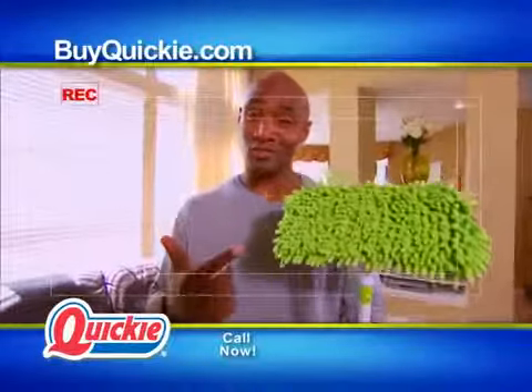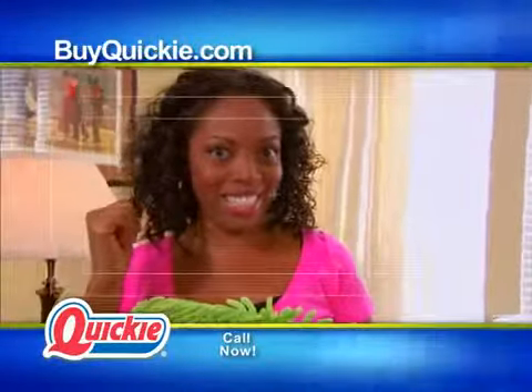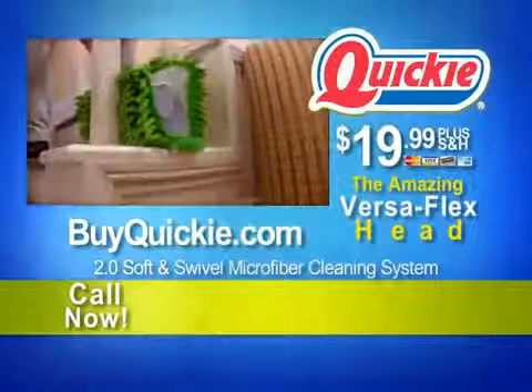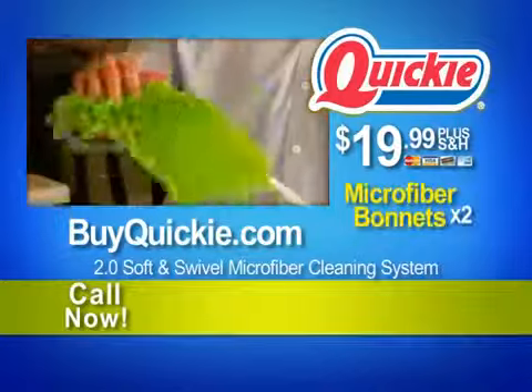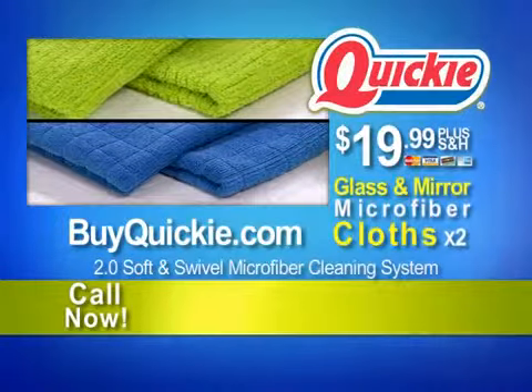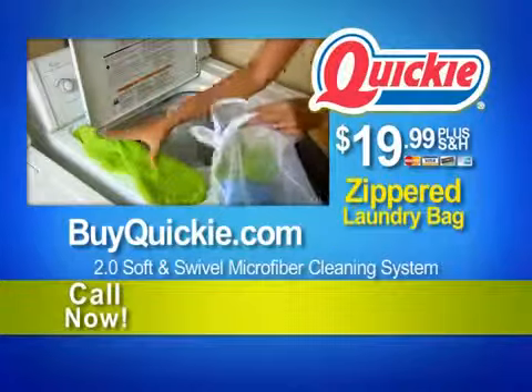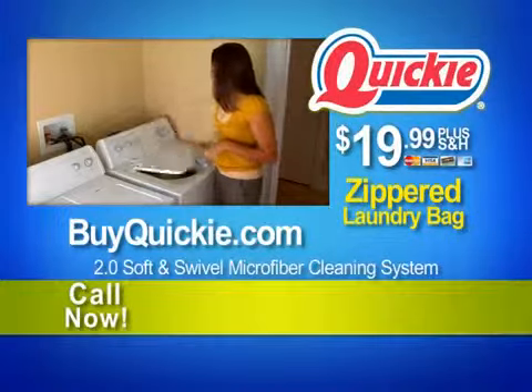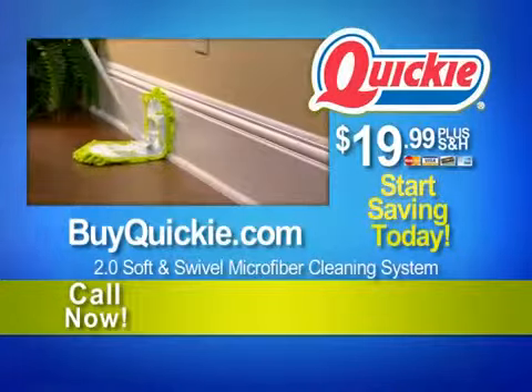You can tell those expensive sheets to hit the streets. The Quickie Soft and Swivel 2.0 comes complete with the go-anywhere, clean-anything Versaflex head, four-foot telescoping handle, two reusable microfiber bonnets, two deep-cleaning and two glass-cleaning microfiber cloths, and one laundry bag. Each product can be used hundreds of times, saving you hundreds of dollars. Save money. Save time. Clean smart.